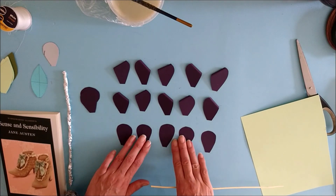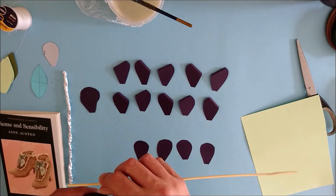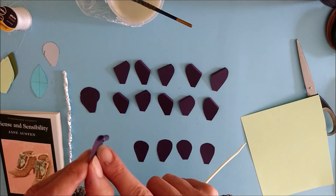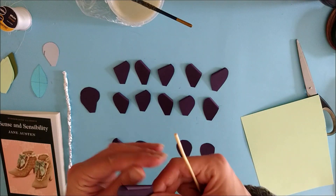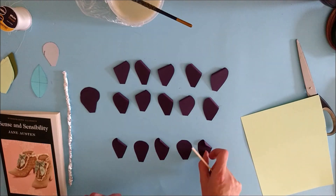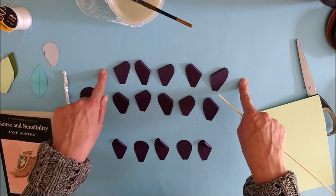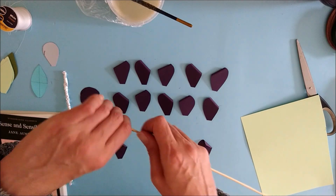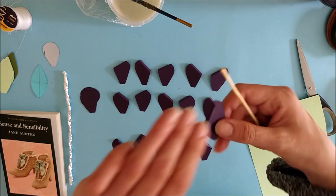Go back to the top row, pick up petal number two and curl it from the right hand side — so one is curled to the left and one to the right. Pick up petal number four from the top row, curl it to the right, then petal one from the middle row to the right, and numbers three and five. For the bottom row we do a slightly different process: roll the first petal from the left but lay it down with the curl pointing upwards. Take the third petal, roll it from the left, turn it over and place it down, and the same for the fifth petal. For petals two and four on the bottom row, roll from the right, flip and place down.